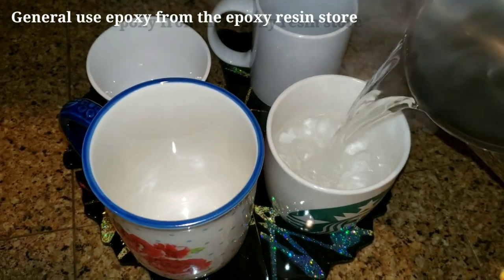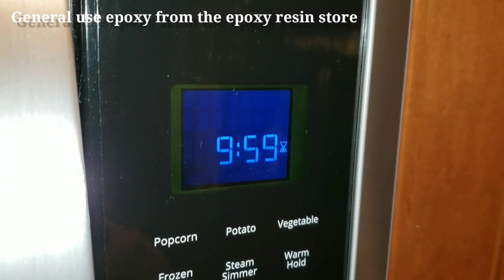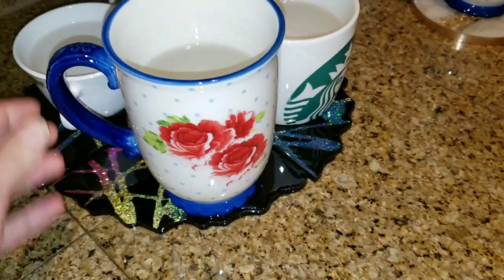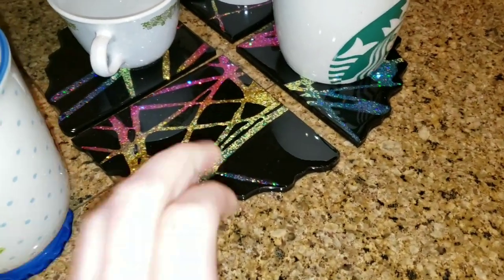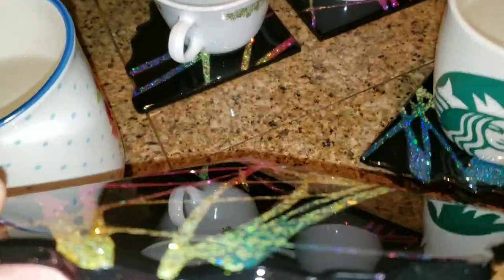I'm going to be testing six different resins that I've used on my channel. All of these coaster sets I've made on my channel previously. The first set is general use epoxy from the Epoxy Resin Store. This set is three-quarters Clear Cast 7050 and general use epoxy — I used that to fill up the rest of the way. So in my coasters, I used the first two-thirds Clear Cast 7050 and filled up the rest of the mold with the general use epoxy.